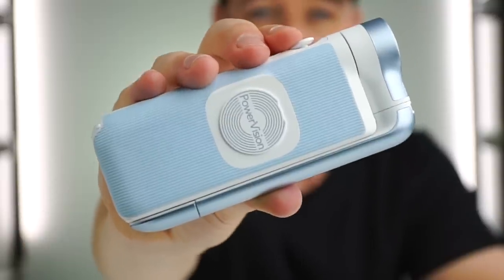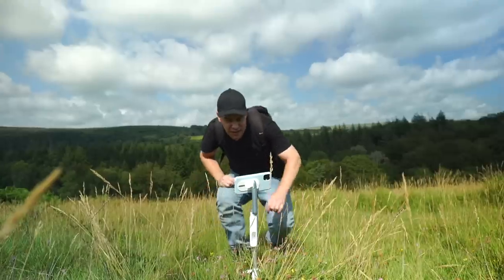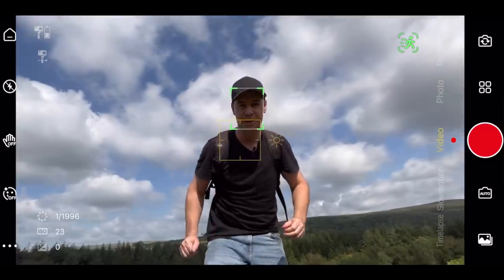So this is the world's smallest smartphone gimbal. It claims to be multiple products all in one: a three-axis smartphone gimbal, a wireless phone charger, a tripod, and it also claims to have AI facial recognition and body tracking technology. But can it really do all that? Let's find out.